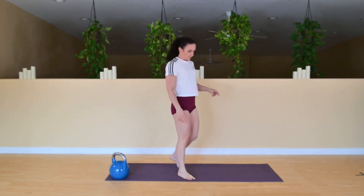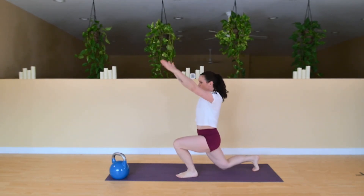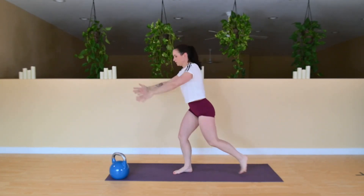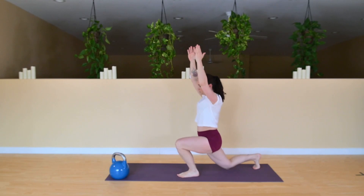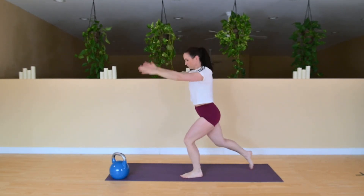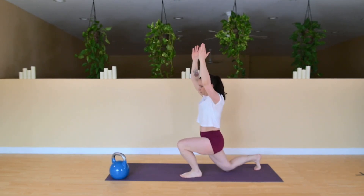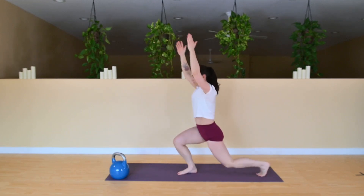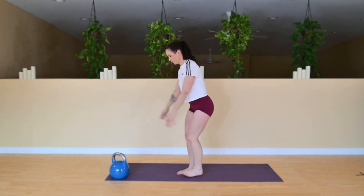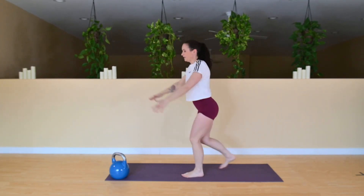We're coming into some reverse lunges. Step it back and nice big reach. Keep moving the arms up and back down. Just a few more — and one on the other leg.